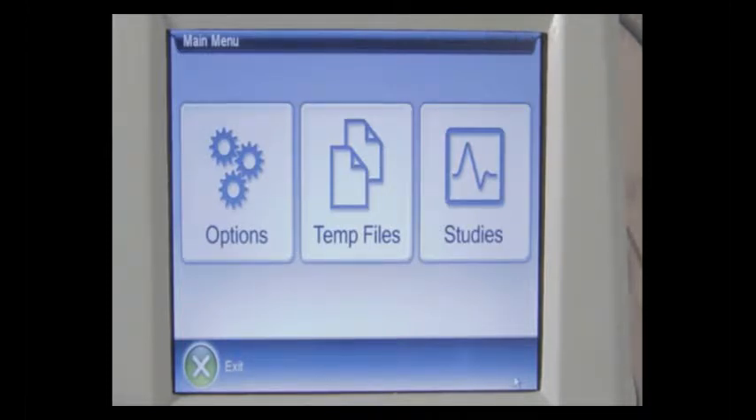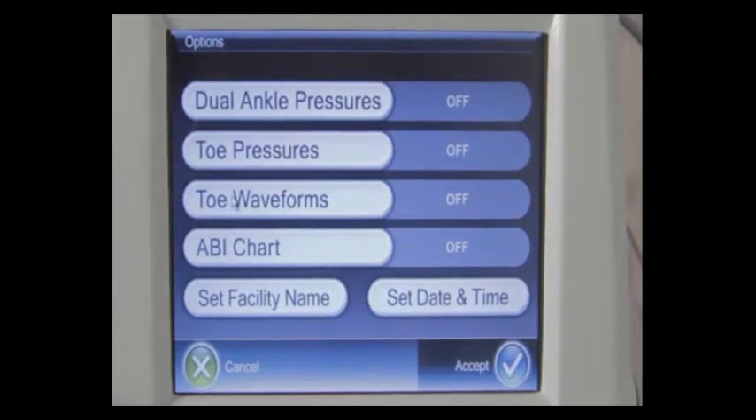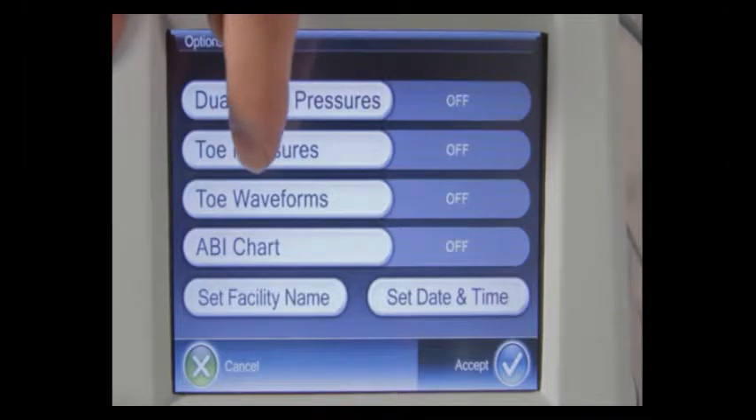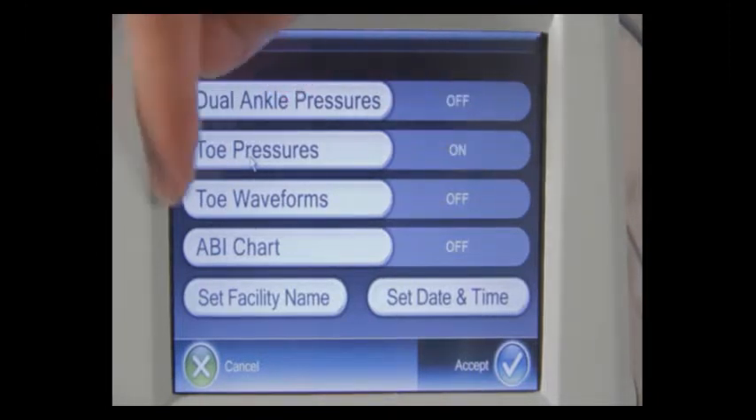Let's talk about the options you can configure for your REVO system. When you press options, you have an option to turn dual ankle pressures on or off. Dual ankle pressures on will allow you to take both ankle pressures simultaneously with the PPG sensors instead of a Doppler. To toggle these options, simply touch the name itself and it will toggle on and off. Toe pressures, if in the on position, will prompt you to obtain toe pressures in the examination. Same with toe waveforms — toe waveforms are currently in the off position, and I'm going to turn them on now.